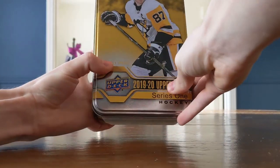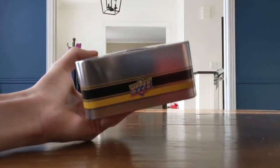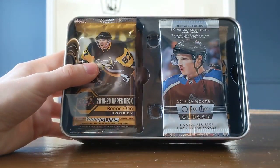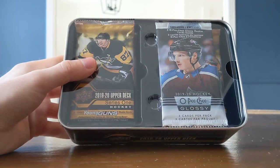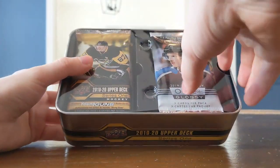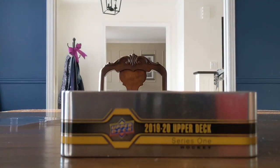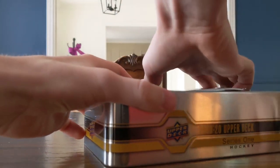There's our tin — beautiful, very nice. Let's open it up. No bonus card. We've got the bonus O-Pee-Chee Glossy pack with Cale Makar on the front, and then all of our packs. This used to have a jumbo card but now you don't. Let's get our packs out and put the tin in the background.